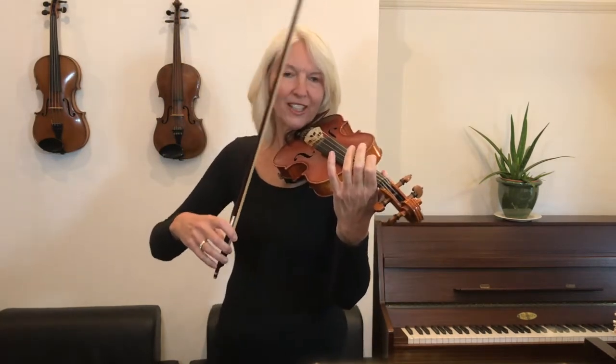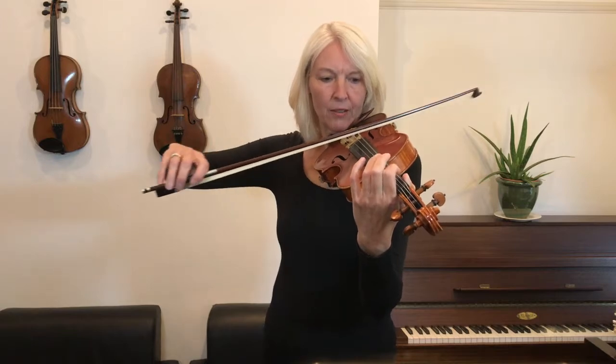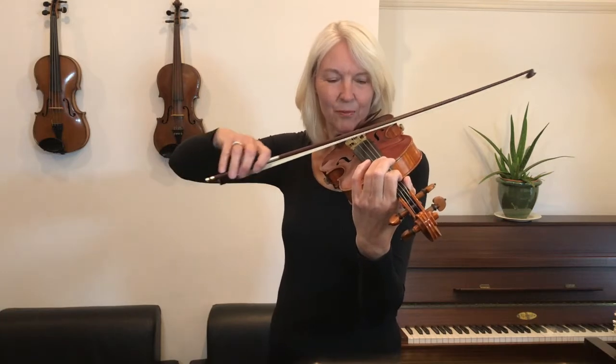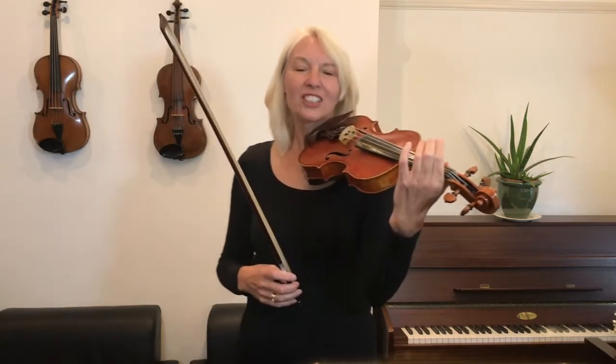So let's get you ready and let's test the first finger on the G string before we start. Now before you go, hover your finger above that spot and then we'll start from the beginning. We'll go a touch slower now so you can join in with me.